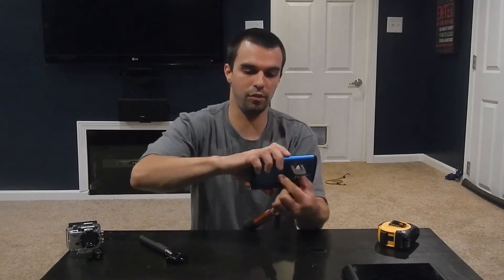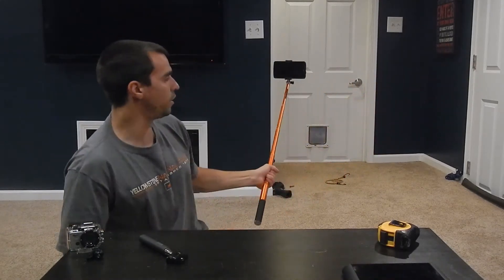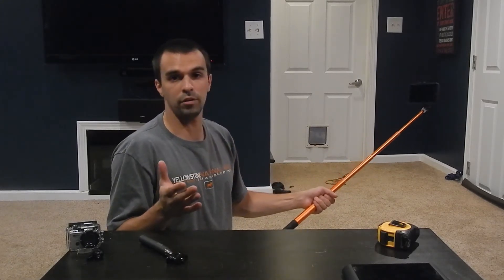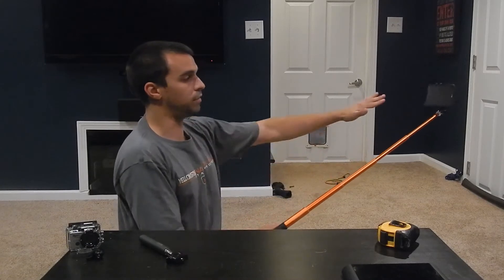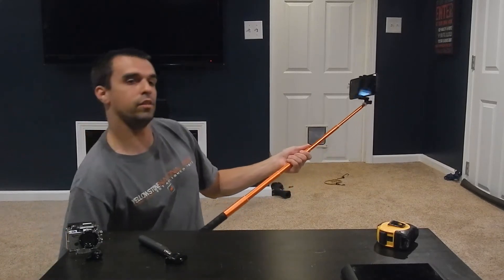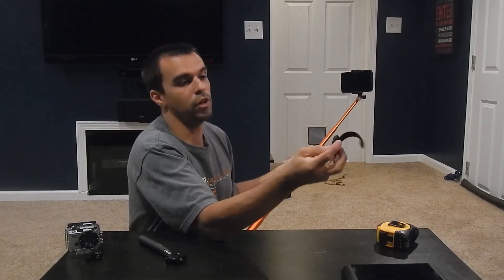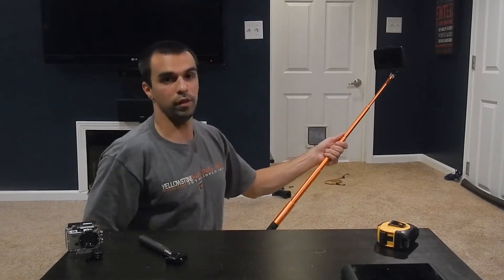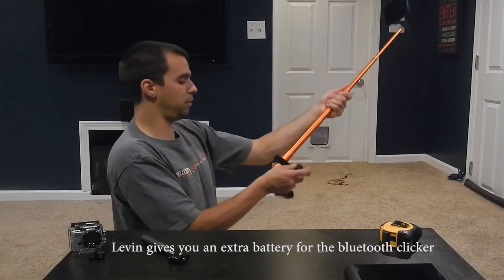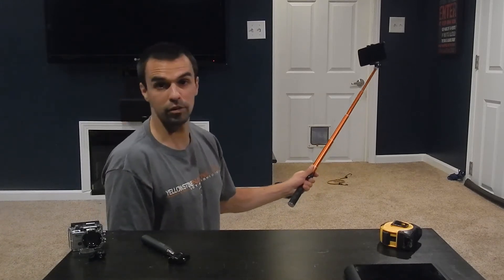Basically it fits any cell phone. You just pop it in, extend it, and there you go — there's your monopod. Say you're hiking alone, there's this awesome scenery you want to capture. You can simply attach your phone to the monopod and take the picture. They also send you this little Bluetooth interface device that goes along with your phone. Once you pair it, you can simply press this button and the camera will know you're trying to take a picture and will snap one of you. So you can Velcro this onto the monopod and simply take a picture.